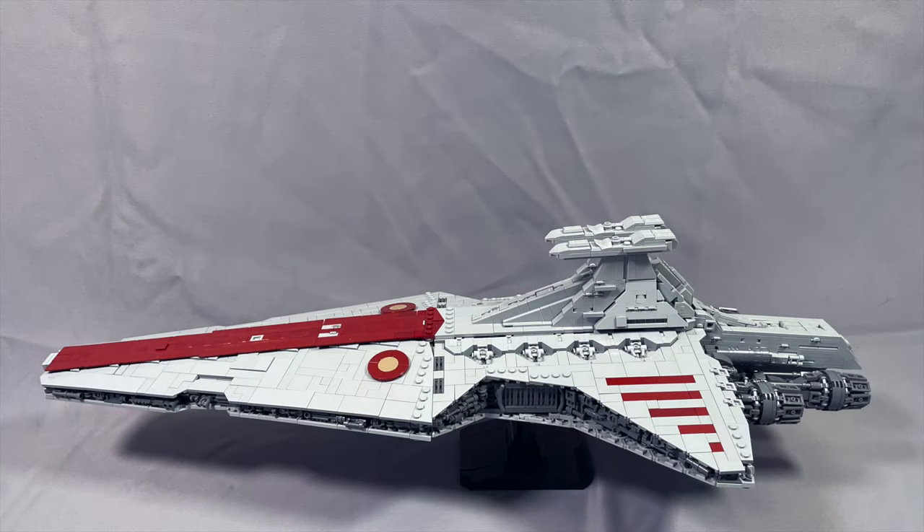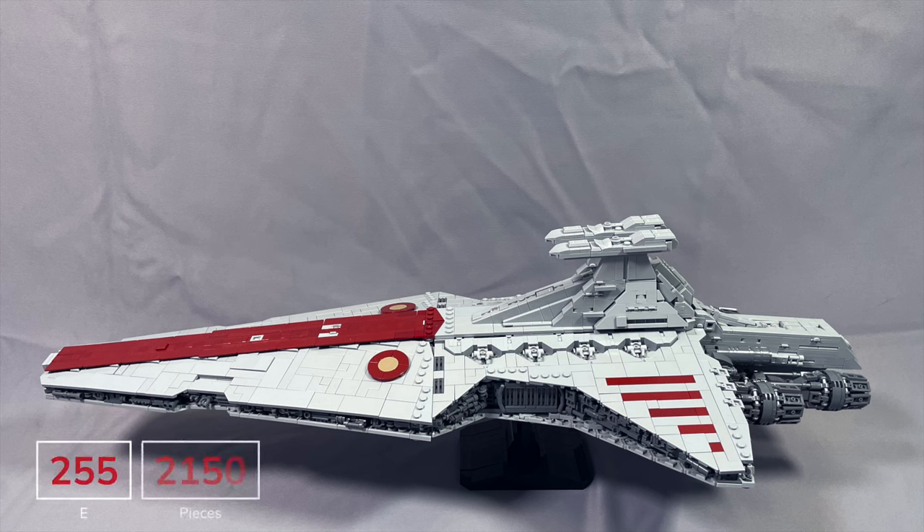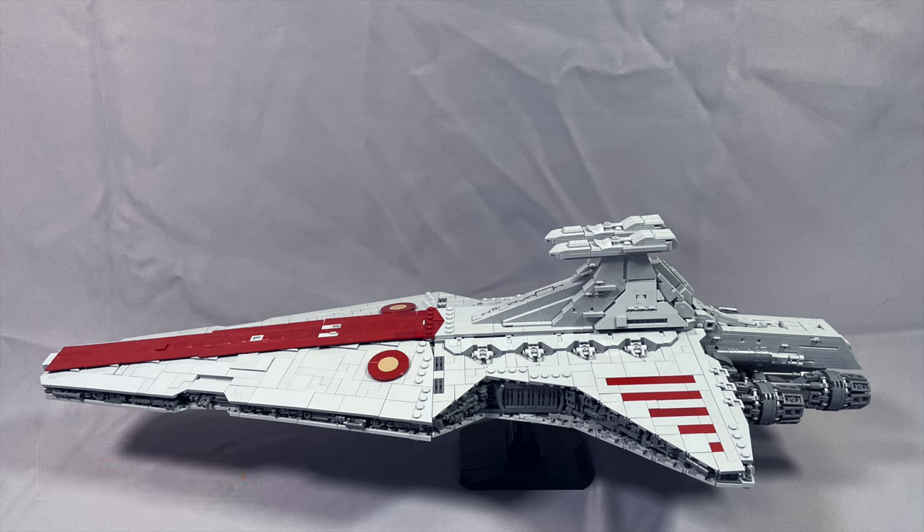The Negotiator requires 255 elements and 3,125 pieces. My general observation is that most of the pieces either have a visible edge so the color matters, or it's not very expensive to begin with in the specified color. Overall it's a very efficient parts list in that regard.